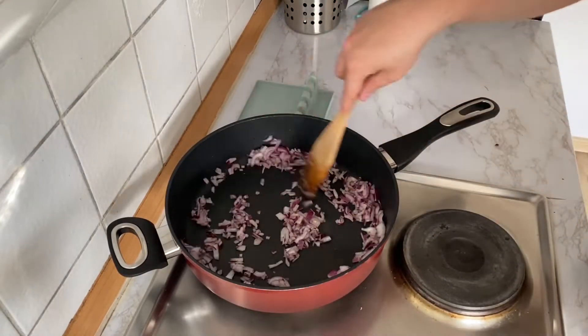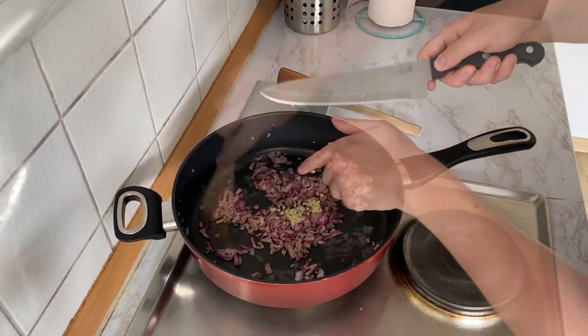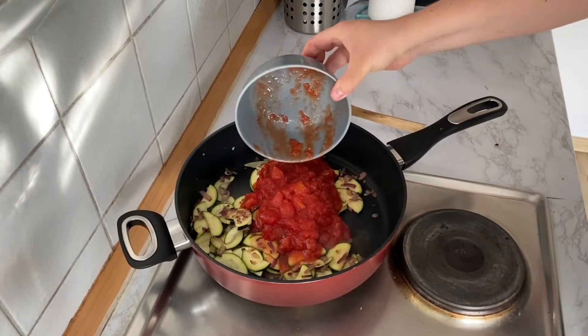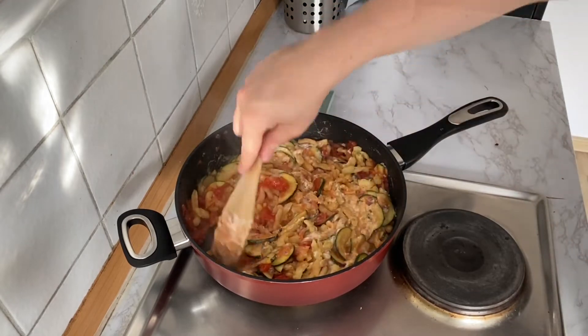In the same pan, add some more oil and sauté your onion. When the onion is translucent, add your garlic and cook for around 30 seconds. Then add your zucchini. When the zucchini is soft, add your tomatoes. Then add the spätzle and sauce and stir everything together.